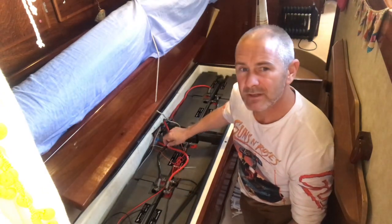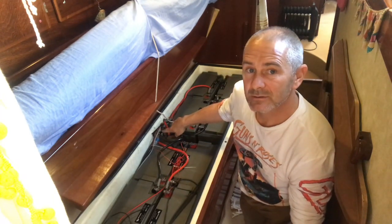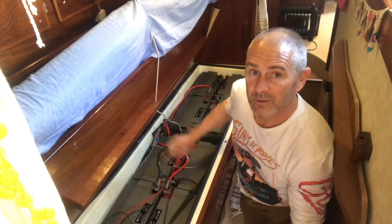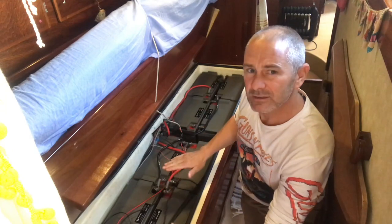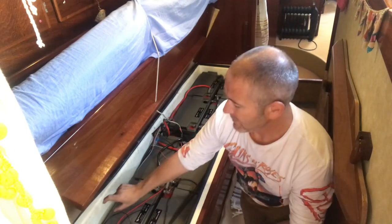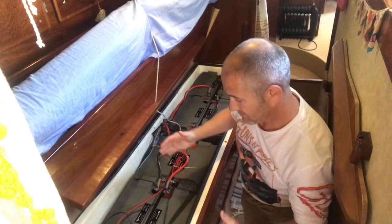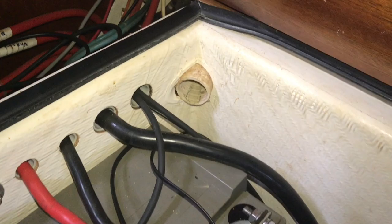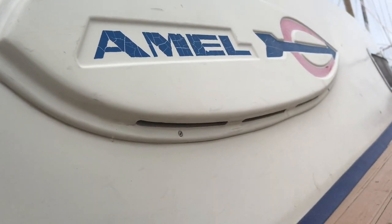We're going to reorientate the batteries and get some extra cables cut — more expensive and more time but ultimately safer. The battery cable is about 15 euros a meter. We also managed to break off the shunt, so that's going to have to be replaced. We're going to try and move it to the other end where there's a bit more head clearance. Other than that it's a good battery box — well sealed with a big vent to the outside, so if there's any hydrogen gas coming off the batteries there's good ventilation.